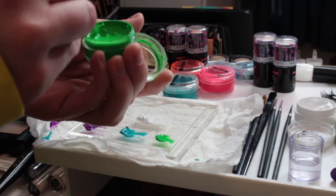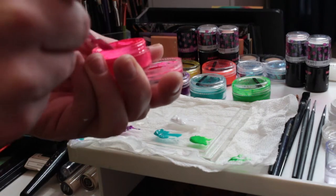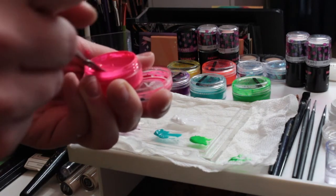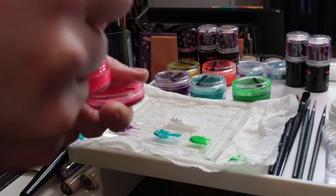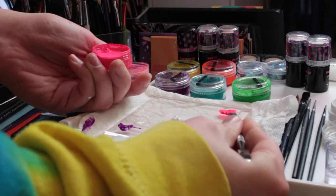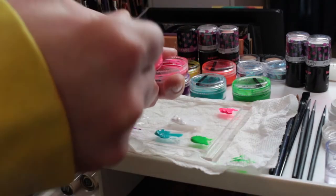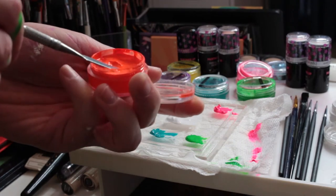Now we're on green. Now scrunchie. I think what I did in the beginning — I wanted these more pastel than they ended up being. Honestly, you want to take a little bit of the color and a lot more white. That's okay, I end up mixing in a lot more white later on.